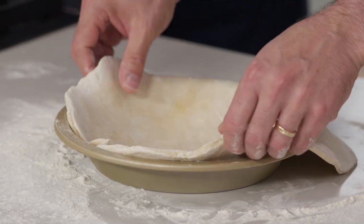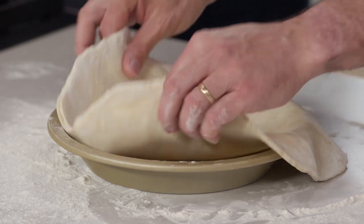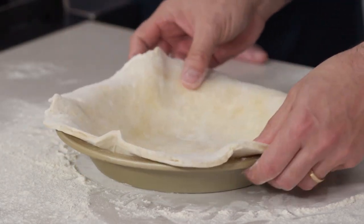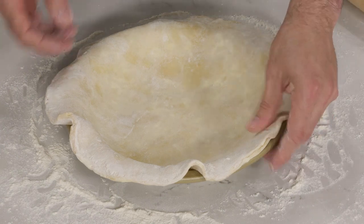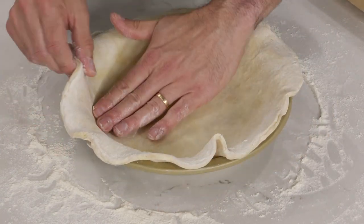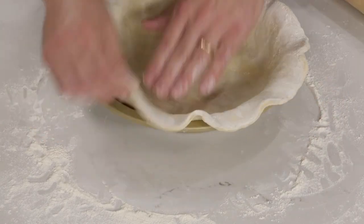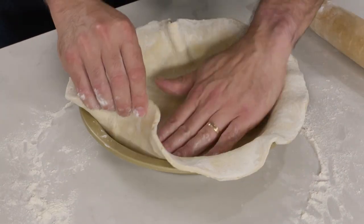Not a big deal if it's not perfectly centered — that's a great thing about this pie dough. You can pick it up and work it right in there. I'm just going to lift it up and push it into the corners, making sure it's well worked in. I'll roll out the second dough to a 12-inch circle as well and put that on a parchment-lined rimmed baking sheet. Both are going to go in the refrigerator for half an hour.